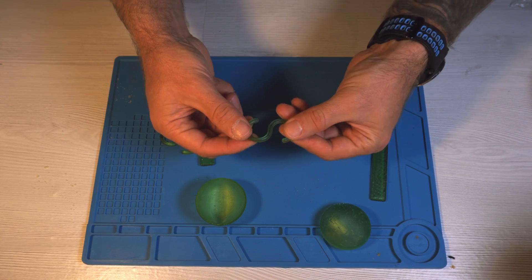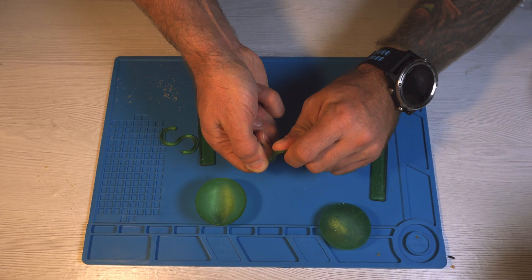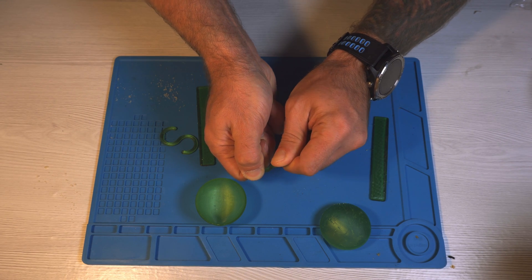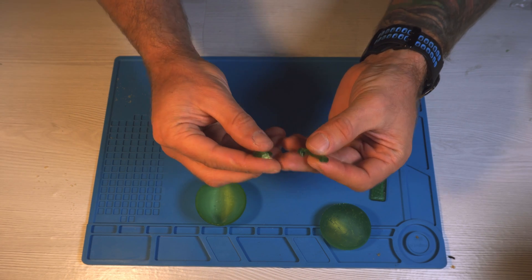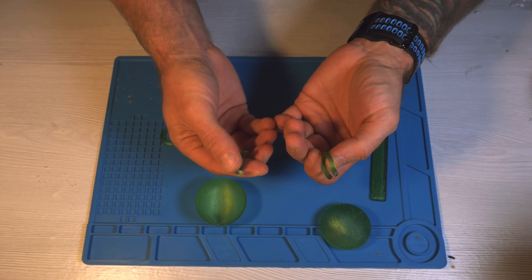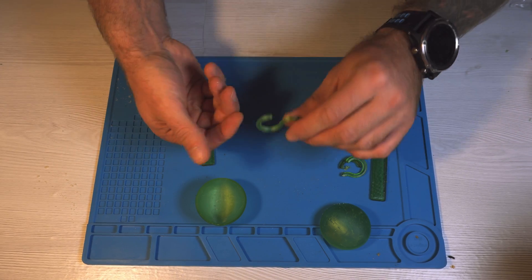The same goes for the hook — yes, I can bend it and it doesn't break. Regarding breaking and overall durability, let's try to break some things. If I twist this hook from the standard resin, it shatters into a myriad of small pieces, just like any normal resin would.